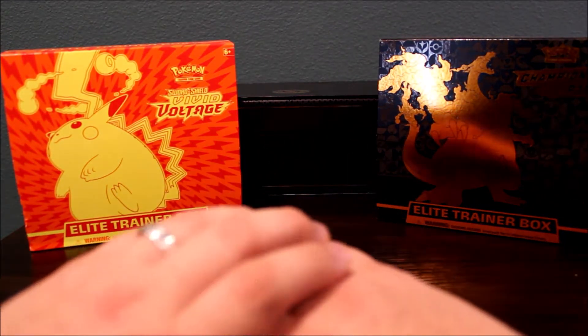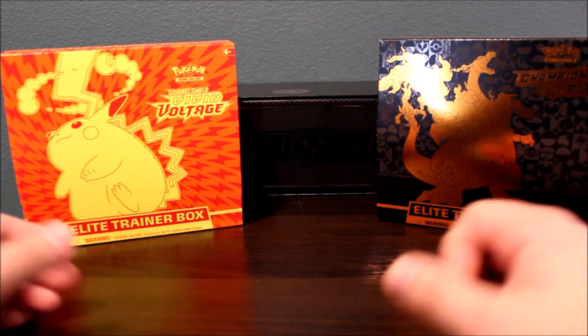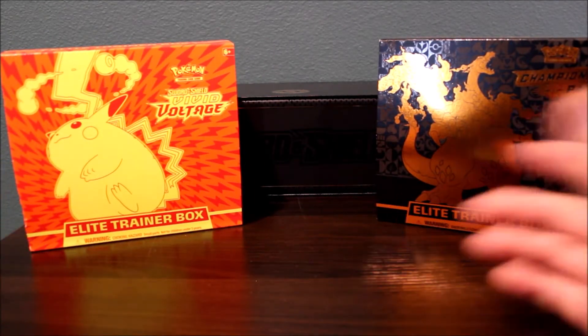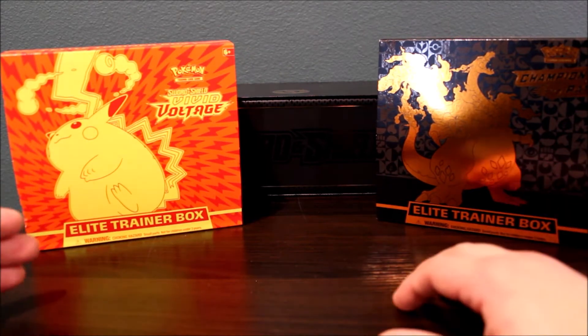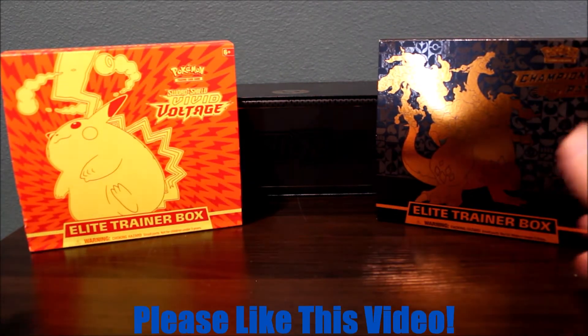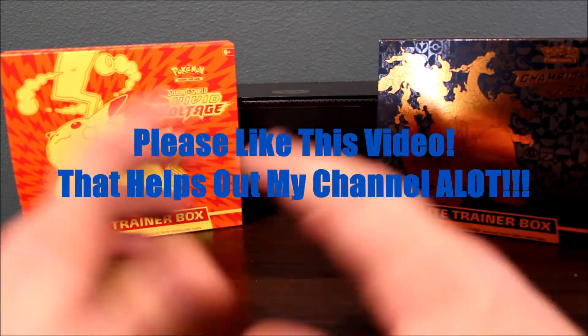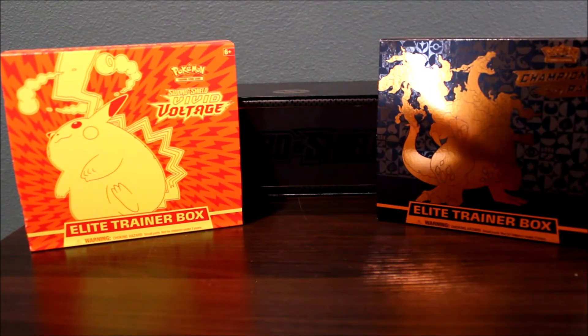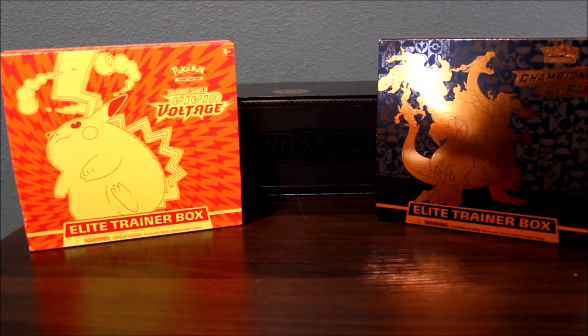In today's video I'm actually not going to be opening up any Pokemon products. I'm just going to be doing a guide to help any parents, any significant other who wants to get Pokemon cards or Pokemon boxes, Elite Trainer boxes, tins, whatever the case may be for the holidays. So if you're not aware and your significant other or your child loves Pokemon, hopefully this will give you a quick recap on what things you should buy for Christmas.